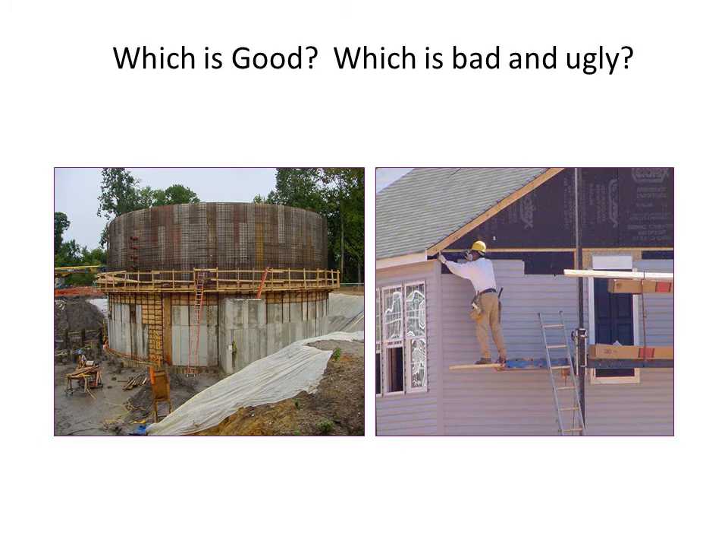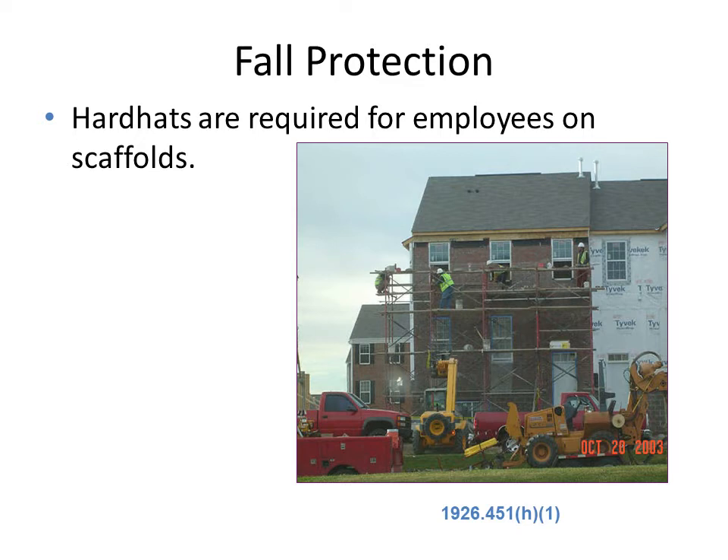In the first figure, there is a tank-type structure with stairs providing access, and surrounding the structure is a scaffold constructed with planks. On the outer edge, handrails — also known as guardrails — are provided to protect workers on the platform. In the second figure, a person is standing on a wooden plank that is not firmly supported, and while wearing a hard hat, there is no harness belt, making it unsafe.